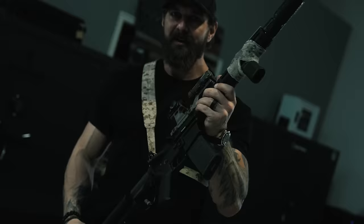I literally pulled this thing out of the box and have not sighted it in, I promise. Son of a bitch — that's incredible.